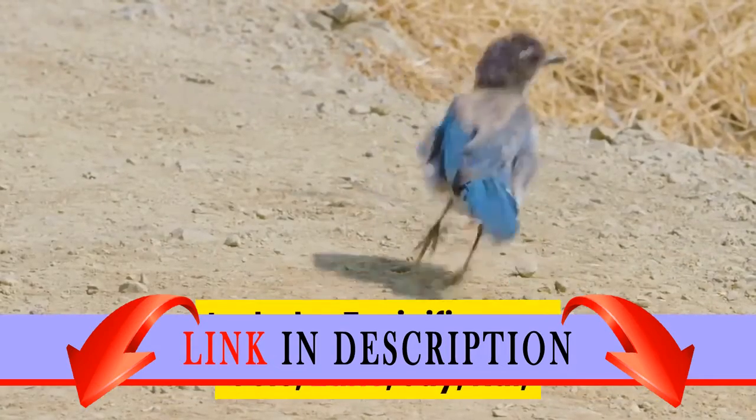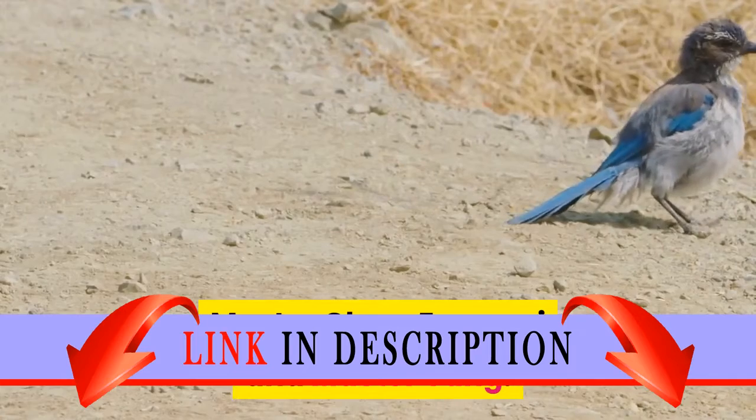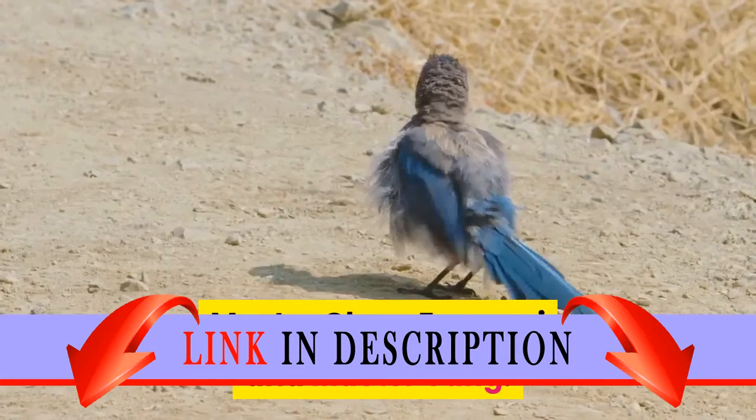Includes seven minifigures: Cole, Zane, Jay, Kai, Master Chen, Izorai, and Master Yang.